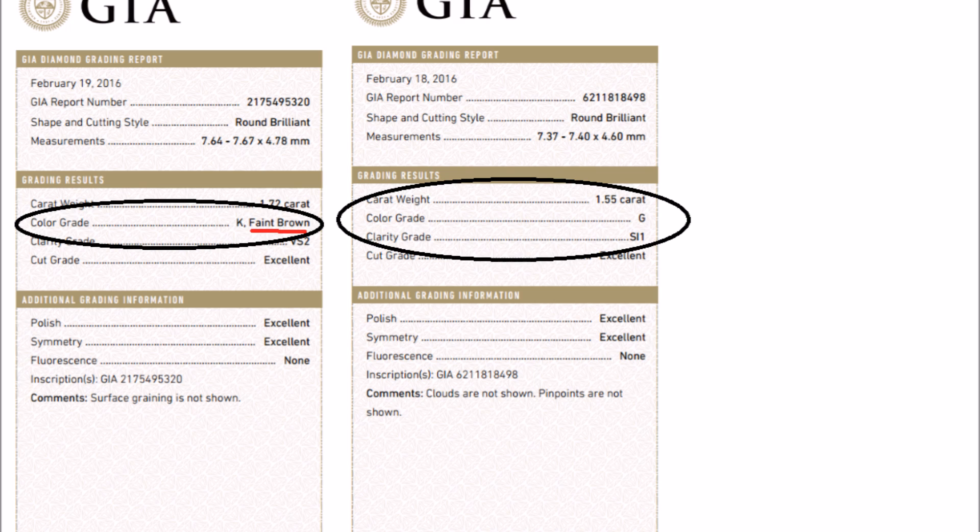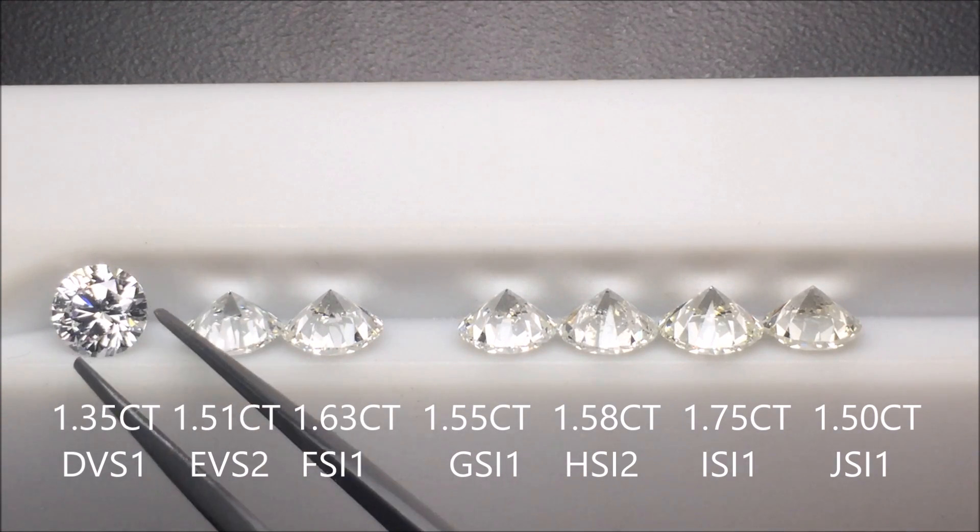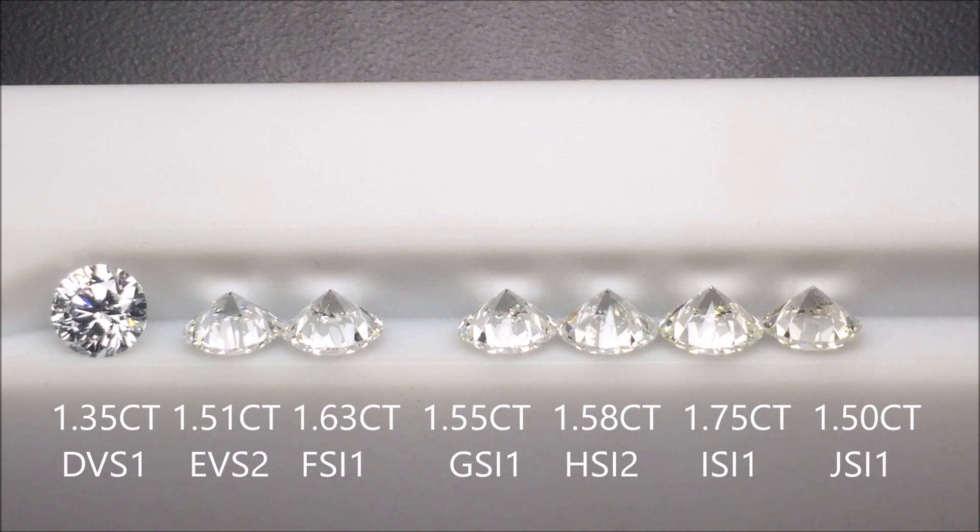Now we're going to compare and contrast some diamonds to show you the visual difference in color. Here we have the colorless and near colorless range of diamonds — stones we actually own and have in our stock. This is what we call a master set. The first thing I want to show you is that these diamonds are actually flipped upside down — table down, culet up. This is how we're taught to grade diamonds at the GIA, so you look at the overall body color of the stone instead of the face-up appearance.